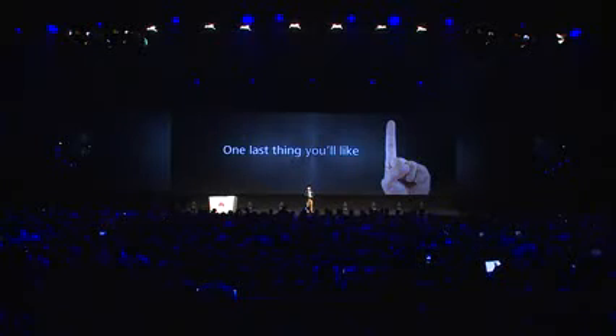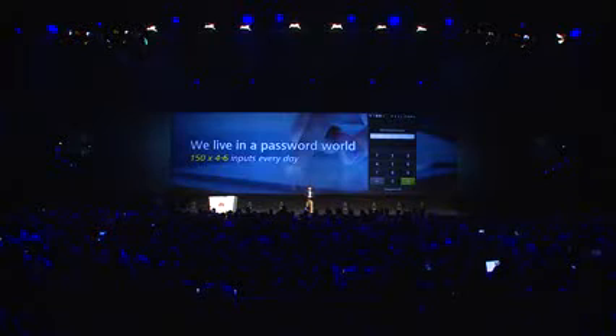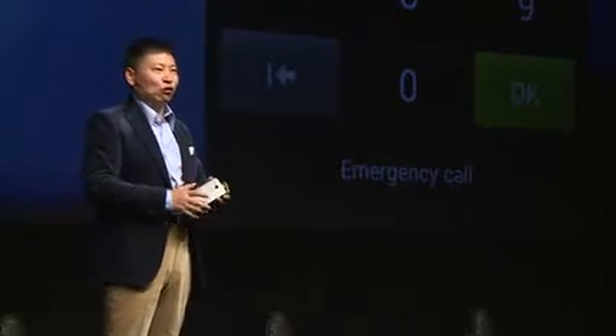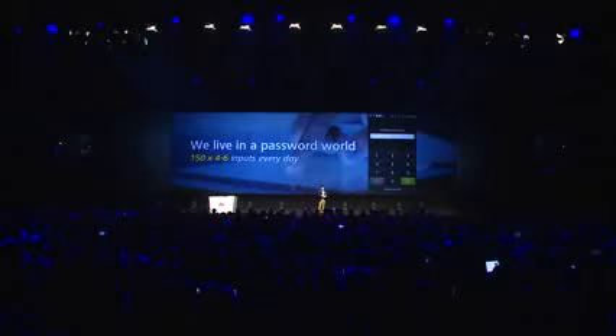The very important thing is that we are living in a password world. Every day, many people are locking their phones and inputting passwords many times — a lot of input. It's not so convenient.